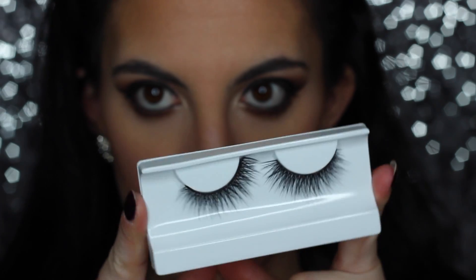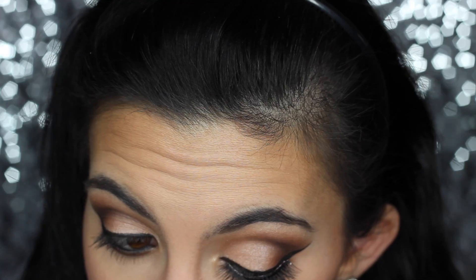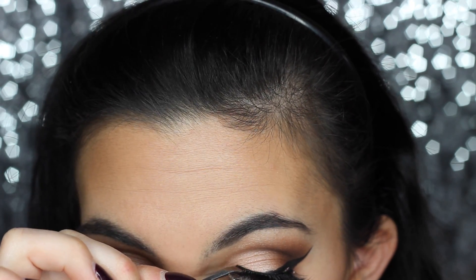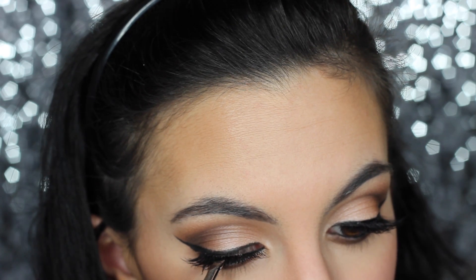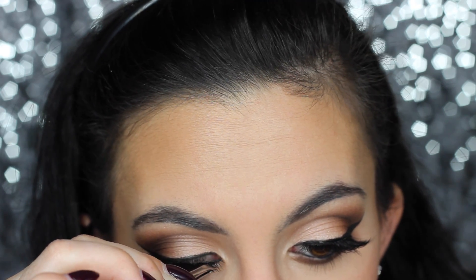My lashes of choice are House of Lashes Pixie Luxe — they're very natural looking. If you choose to go with false lashes, these are great for a daytime look: not very thick, nice and wispy. You want to let them dry a little bit and get tacky before you put them on, otherwise they'll slip around your eyelid and ruin everything. Oh my god, there's husky hair in my lashes! Yes, I have a Siberian Husky and his hair is everywhere — even in my lashes. Second lash done!